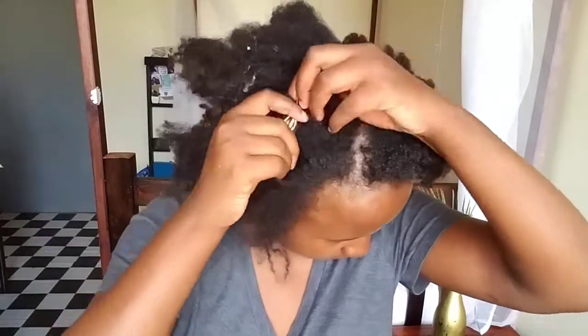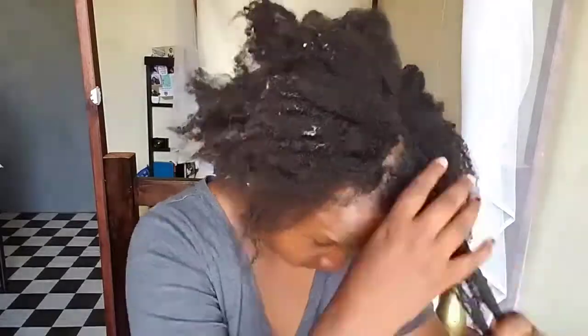Hey guys, welcome back to my channel. I'm Rachel Nyaga, this is the Life of Ray. Today we're going to be doing a sleek low bun on my natural 4C hair. My hair is super super tangled and I don't have the time or the energy to detangle it at the moment, so I'm opting for this sleek low bun to take me throughout the week. My hair is super clean though.